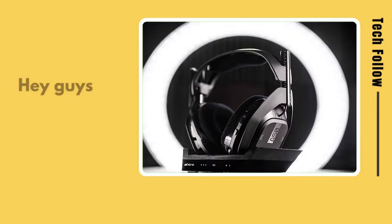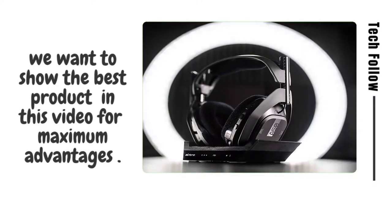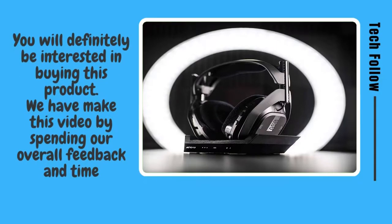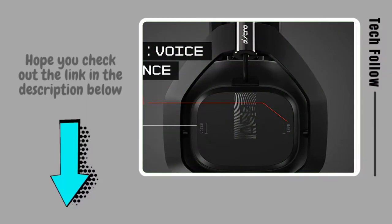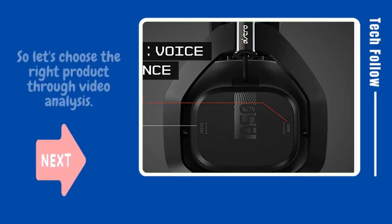Welcome to Tech Follow. Hey guys, you will be glad to know that we want to show the best product in this video for maximum advantages — you will definitely be interested in buying this product. We made this video by spending our overall feedback and time. We show here product quality and the right price, so whether you want more variety or the best budget option, hope you check out the link in the description below.